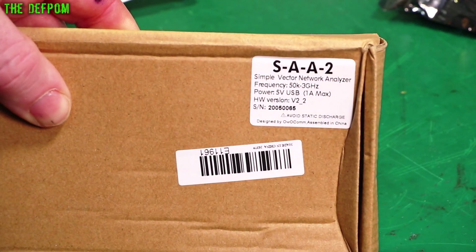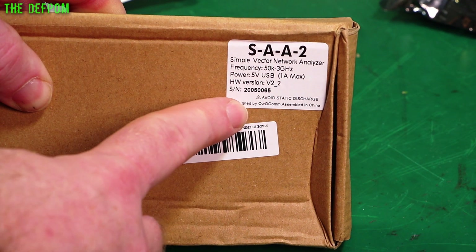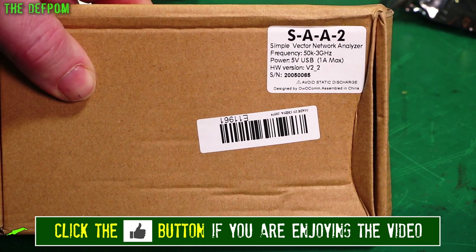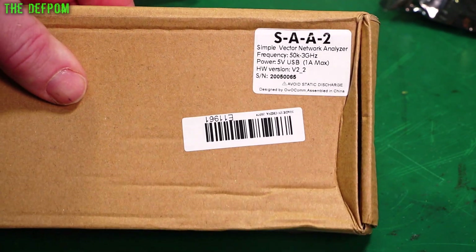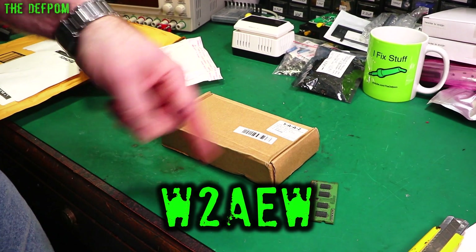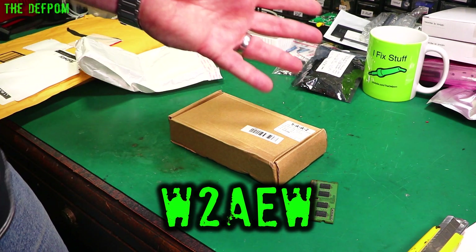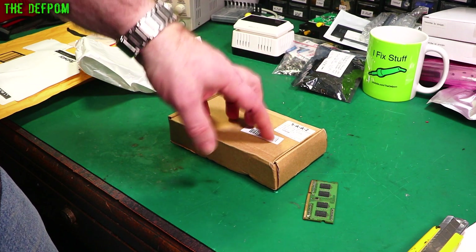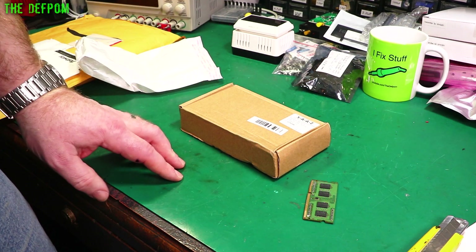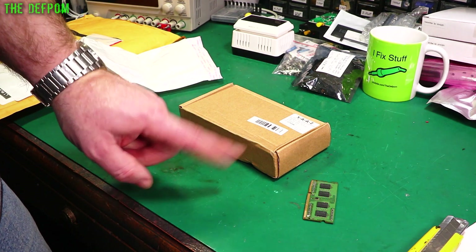On the very top it says 50kHz to 3GHz, 5V USB, 1.8 max, Hybrid Version 2.2 apparently — a Simple Vector Network Analyzer they call it. From what I've seen on these things they're pretty good. There's a guy — his name's Alan — he does some really good videos, especially RF stuff, and he's been featuring this doing lots of little demos. He's been very educational with lots of great videos. He works for Ted Tronics. If you're watching Alan, put a comment down below linking to your channel and I'll approve it.